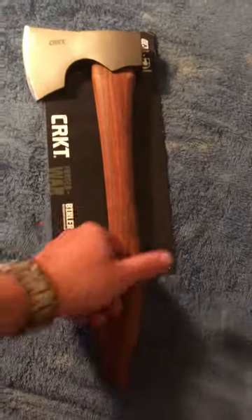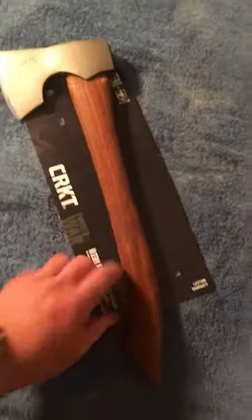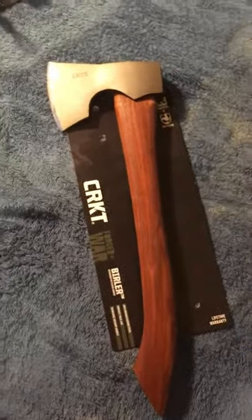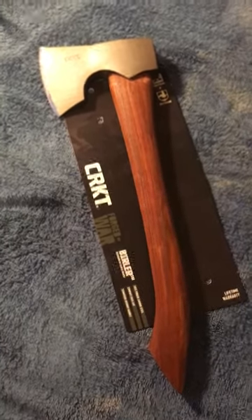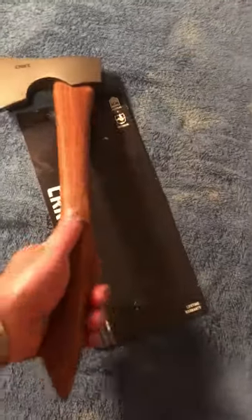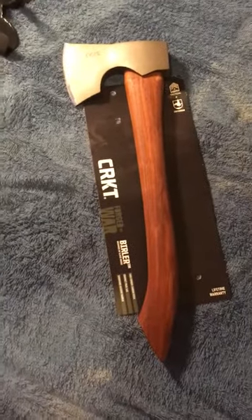What I did was go through with 400-grit sandpaper and sanded the whole thing down, getting whatever little finish they had on there off, and then I coated it with a few coatings of boiled linseed oil. That's what's given it its shine. You can find instructions if you just Google something like 'boiled linseed oil axe handle' — put a few coatings on there and you get a nice gloss to it. It feels really good now.